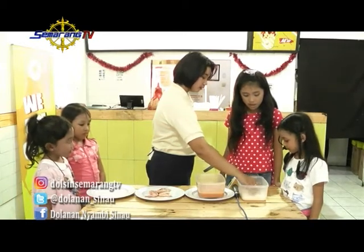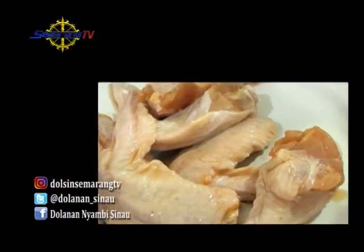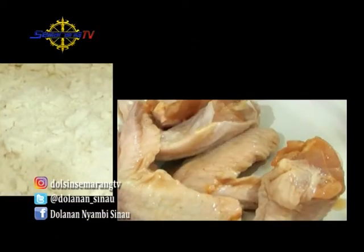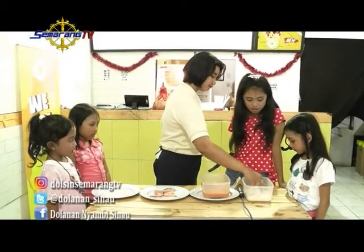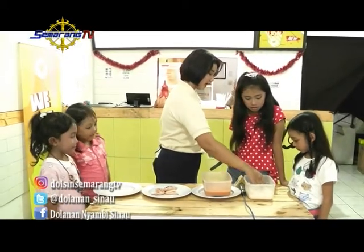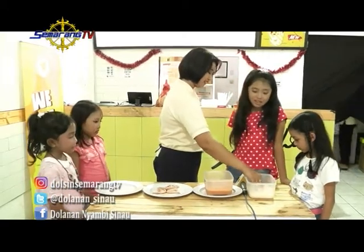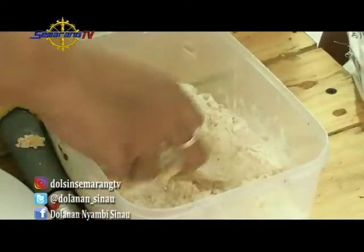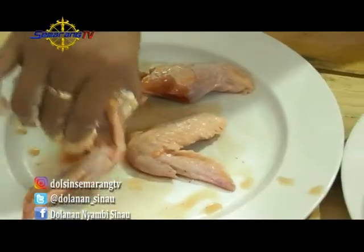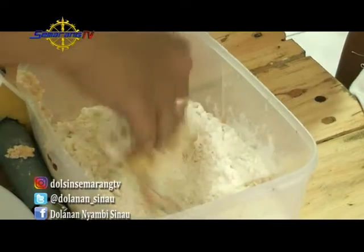Seperti yang dijelaskan Kak Siska, kalau bikin ayam goreng tepung itu yang perlu kalian siapkan adalah ayam, tepung, serta bumbu. Untuk bumbu kalian bisa meracik sendiri atau beli bumbu ayam goreng yang sudah jadi. Cara bikinnya: ayam dimasukkan ke dalam bumbu, kemudian dimasukkan ke tepung, dimasukkan ke bumbu lagi, dan dimasukkan ke tepung lagi. Baru kemudian digoreng.